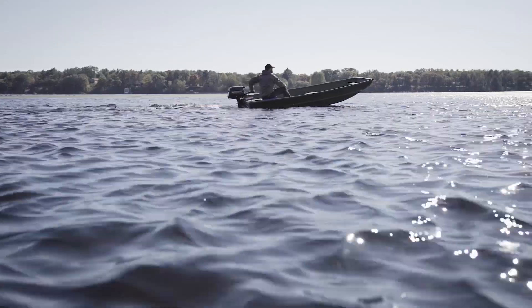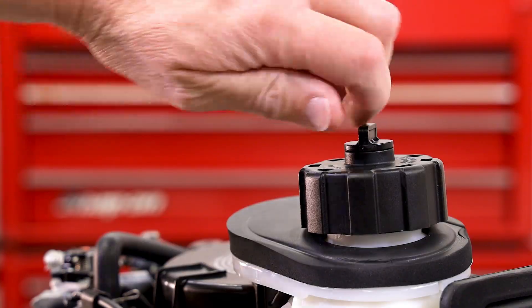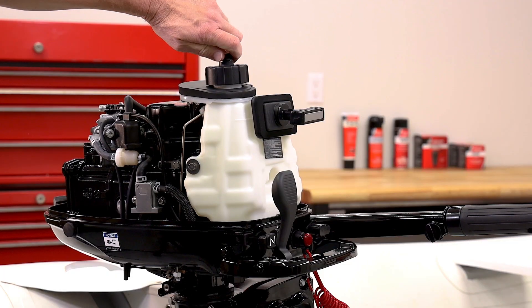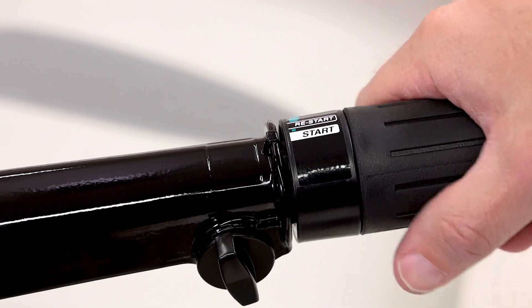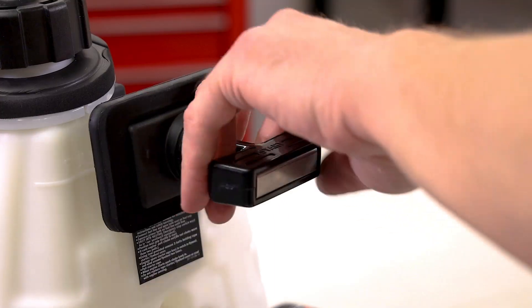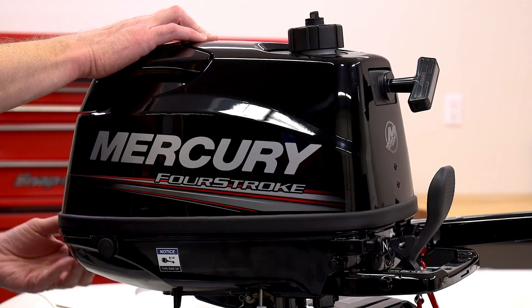To begin the starting procedure, we recommend dropping the engine in water. Make sure you open the vent on the fuel cap on top of the engine. Engage the choke, twist the throttle to start, and pull the engine over.